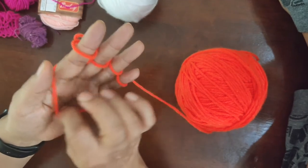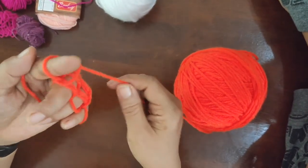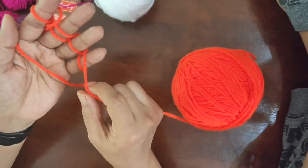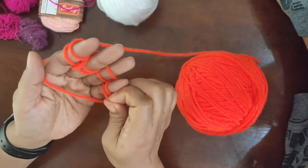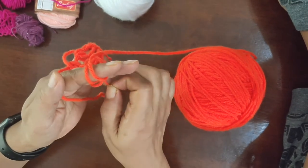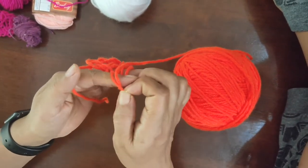You can make your friendship band with this, you can make it to use as a hairband, and you can even make different things — like you can make a rabbit, you can make butterflies. You can make so many things out of this!